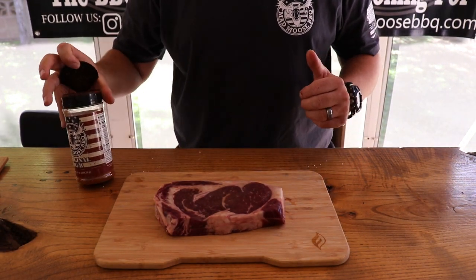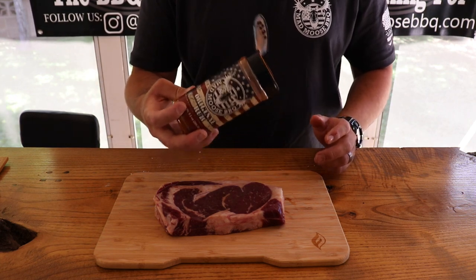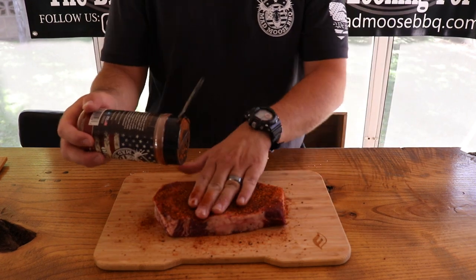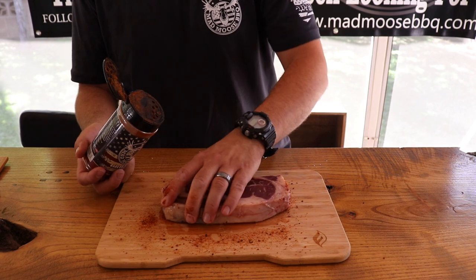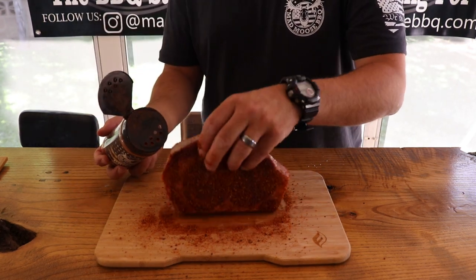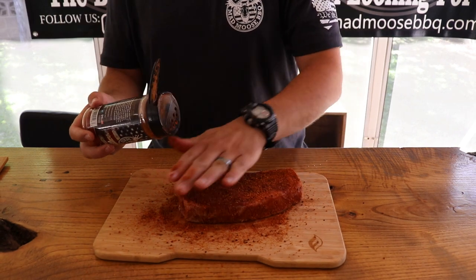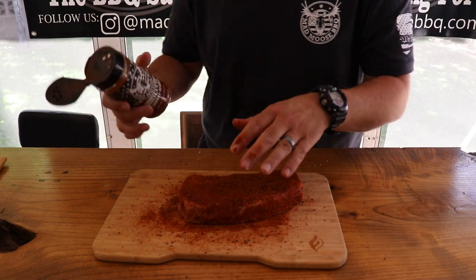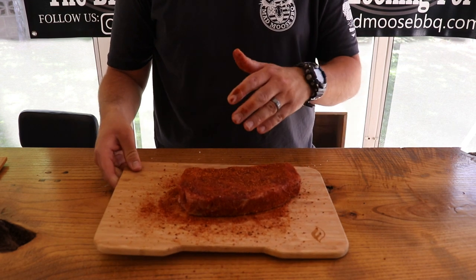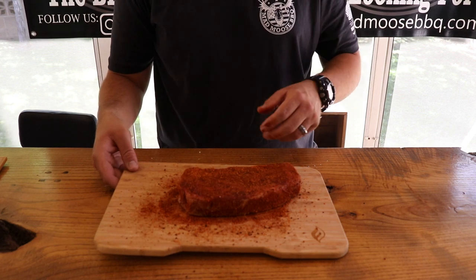This is not really a how-to-cook-a-steak video — I really want to focus on the grill — but we're going to season the steak real simple. We're going to use some Mad Moose Barbecue original rub and get the steak completely covered with it. This is an all-purpose, sugar-free rub available at www.madmoosebbq.com, if you want to try a new rub. Make sure you get all the edges. It's the easiest thing to season. Our grill is heating up — I'm going to let this rest at room temperature until the grill is ready.